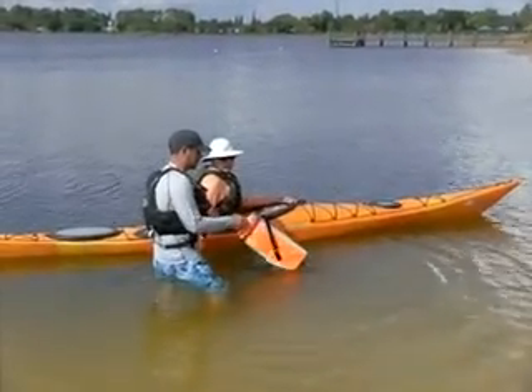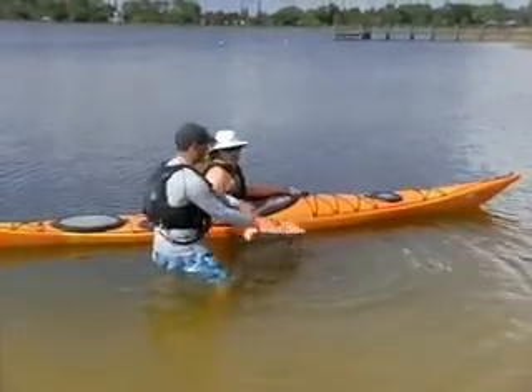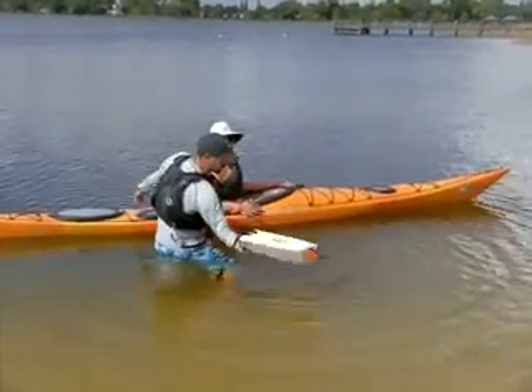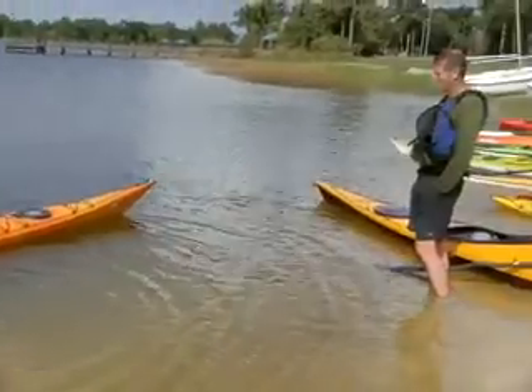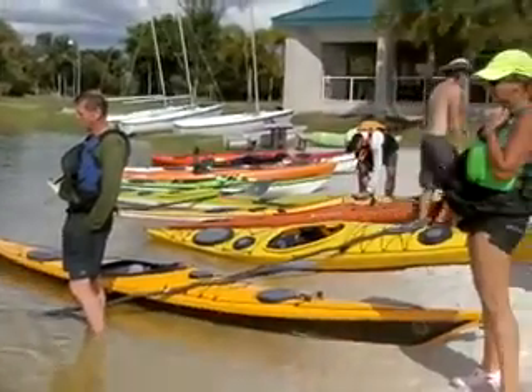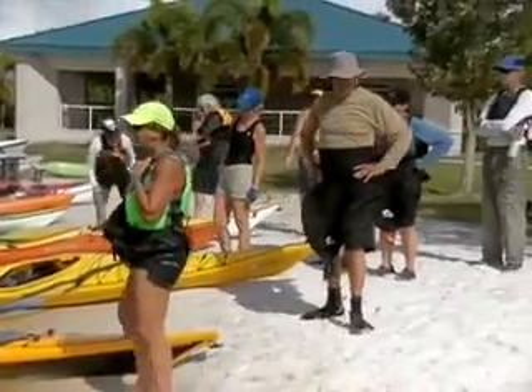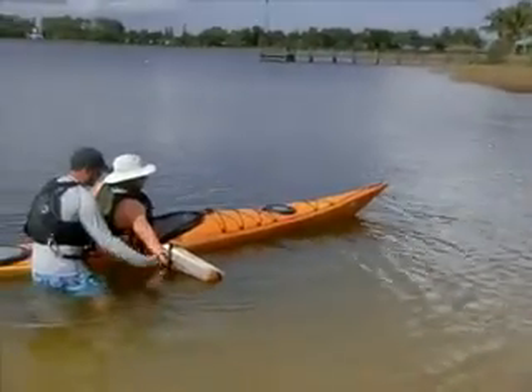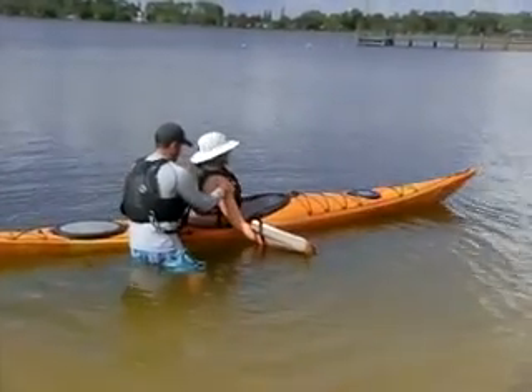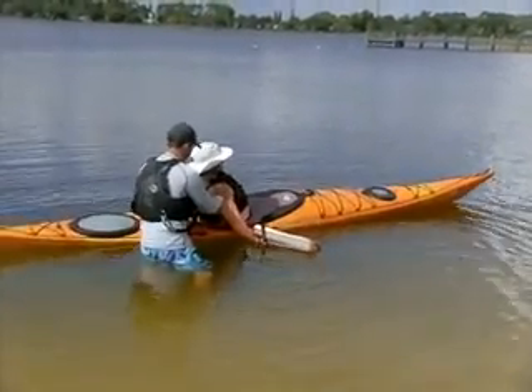We're doing a rolling module for Jay's rolling endorsement here. This is our level one, level two class. We're just kind of winding down right now. This is for Jay's endorsement sign-off.